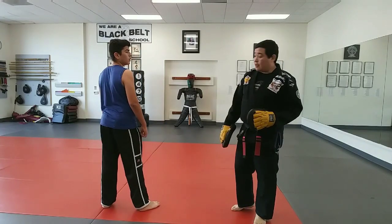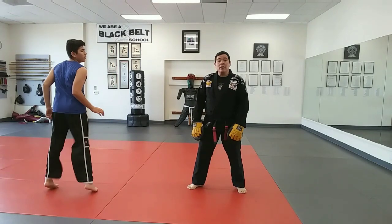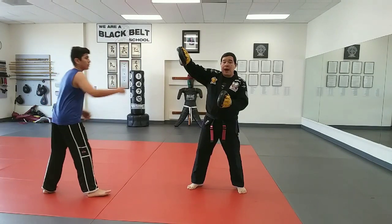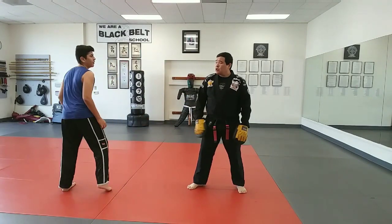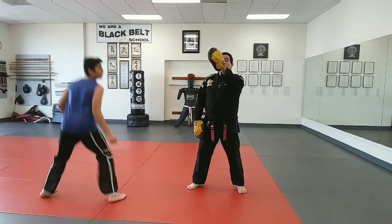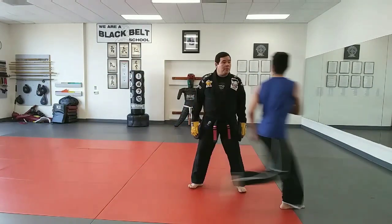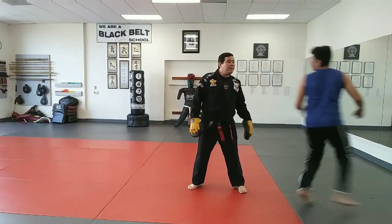Blitzing back and forth, okay. So you're moving back, you start moving, and you're going to go back fist to the top, reverse punch to the body. Let's start just with the back fist first. So you start moving — boom, boom, that's right. Boom, fast, boom, fast, boom, fast.